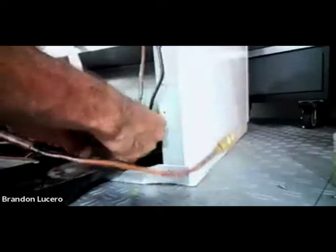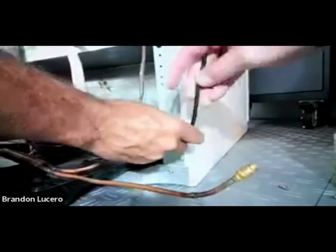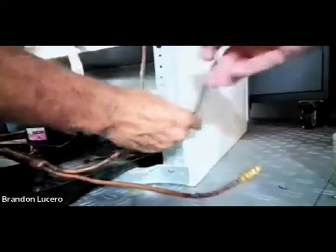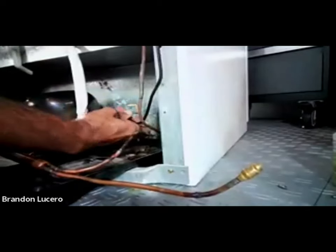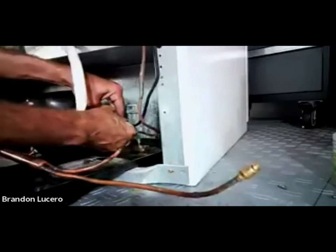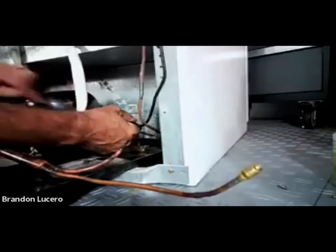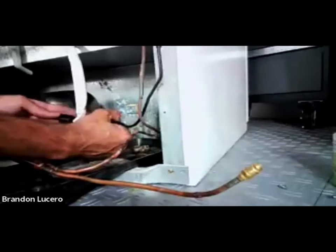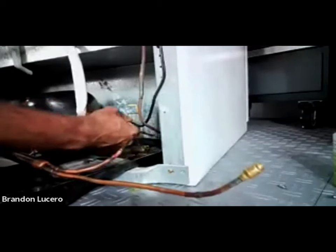You're going to get a little bit of resistance when you start trying to push this in. If I notice it won't go in due to solder buildup, I'm going to use that to my favor - warm it up and then push it in. But I'm going to push it in deep because I don't want that solder coming back up and restricting my line.